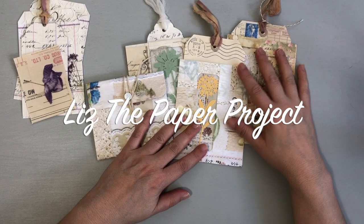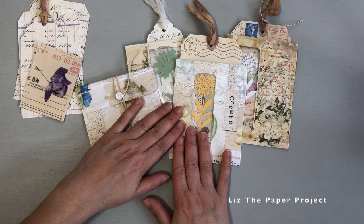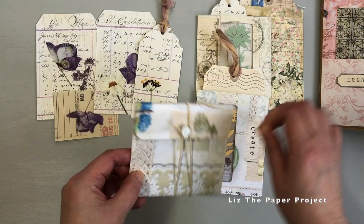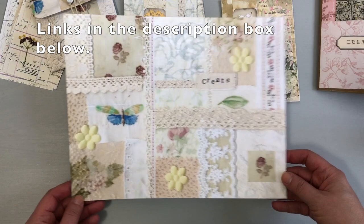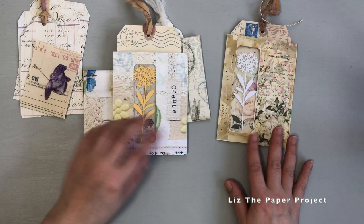Hi friends, thank you for joining me today. I have another quick and easy project to share with you - making these little window pockets. I am in love with how they turned out and I'm going to show you how to make one today. I wanted to be able to see my image through the window, and with the leftover bits I also ended up making this accordion folder or clutch. I'm going to show you the different ones I've made and where the idea came from.